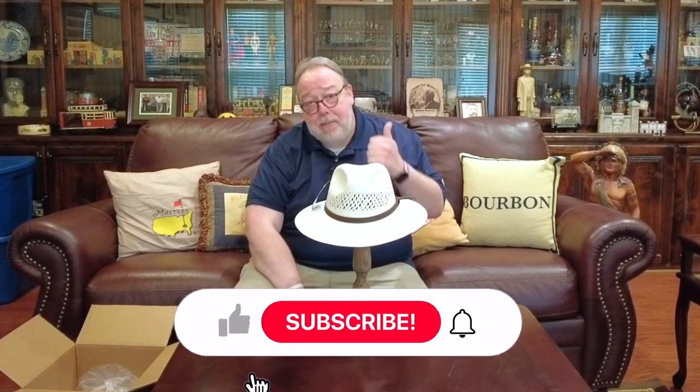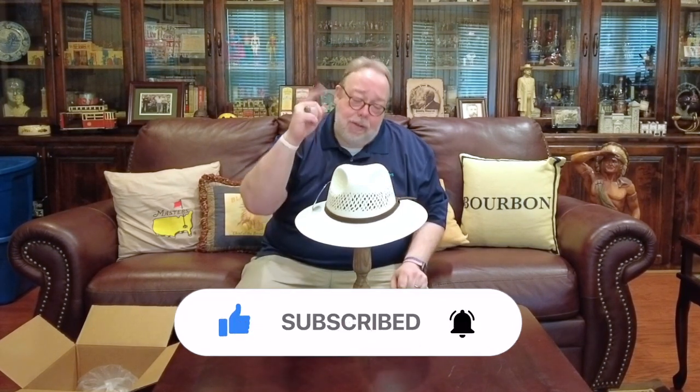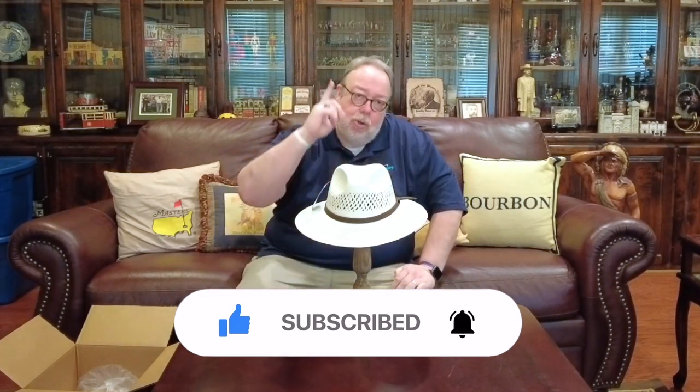If you liked this video and want to see more content like this, I need you to do three things for me: give me the Fonzie thumbs up, hit subscribe, and ring the bell, so the next time I fire up the old YouTube gizmo you will be the first to know. I'm going to close this video like I close all of my videos by asking all of you to be good, be well, be happy, and goodbye folks — God bless all y'all till we meet in the man cave again.